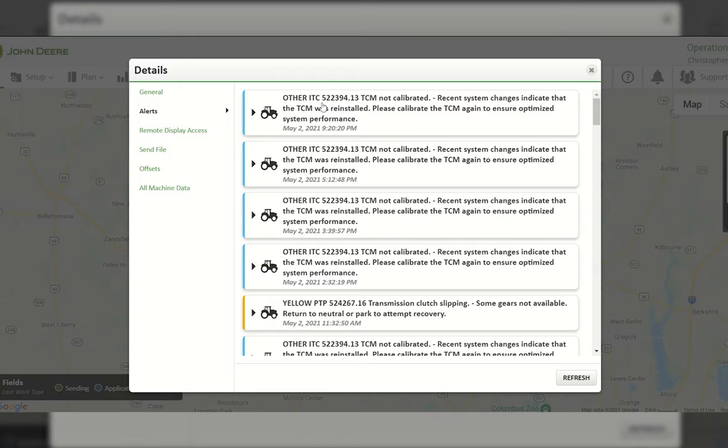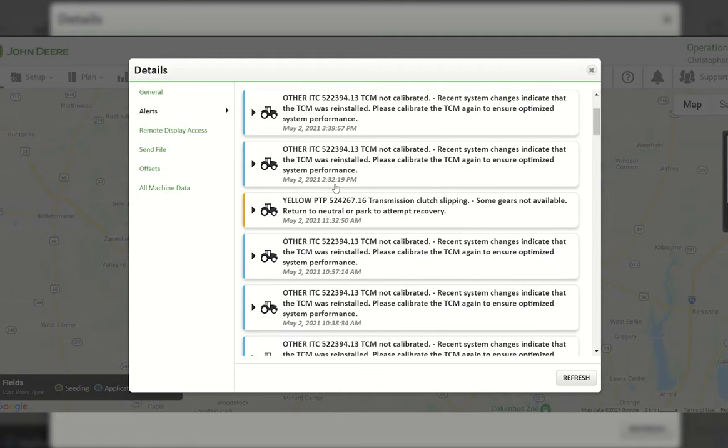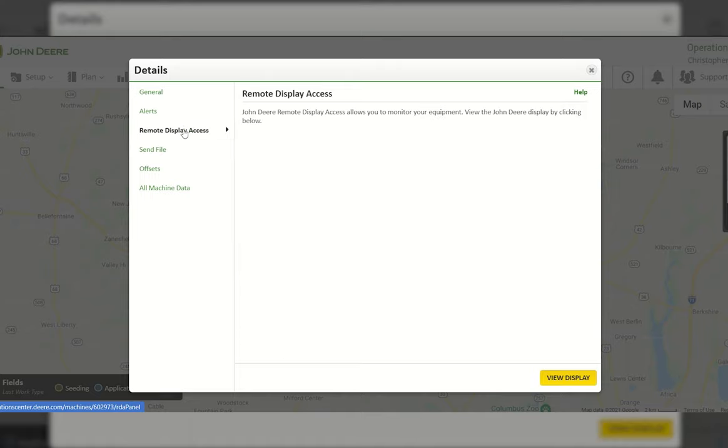Yellow codes indicate a higher likelihood of downtime, so you'd want to look at those — they could cause issues within the tractor. If you see this code in the tractor or in the Operation Center account, you could reach out to the operator to make sure they're not riding the transmission, or park it, cycle the power, and hopefully bring it back to full recovery. Another section on the left-hand side is Remote Display Access — this is where you go from the Operation Center to remote into your display if you give permission on the 2630 display.